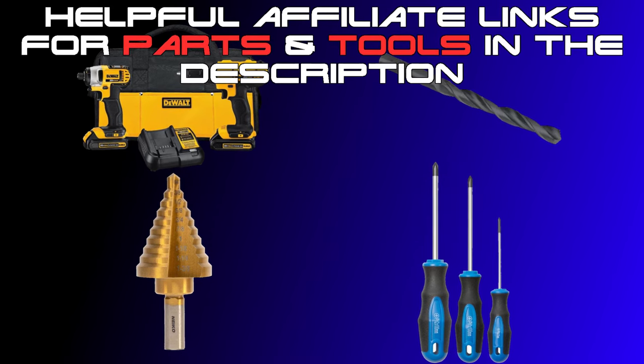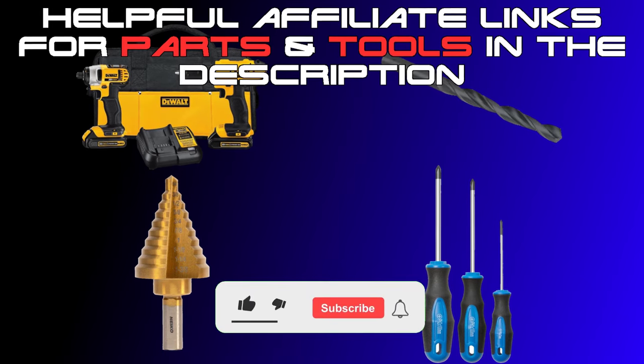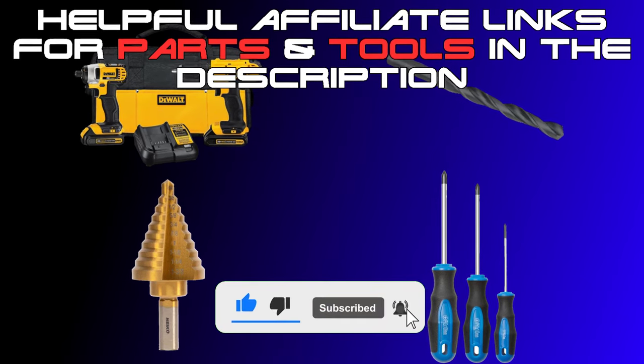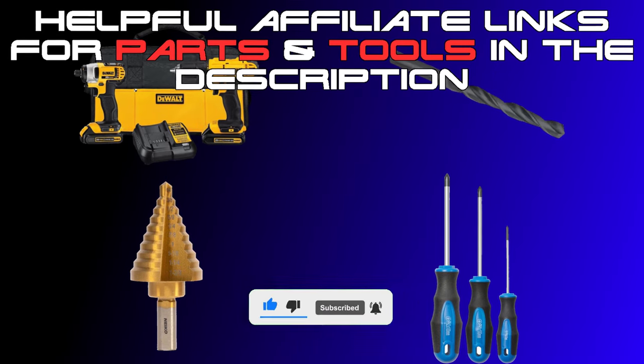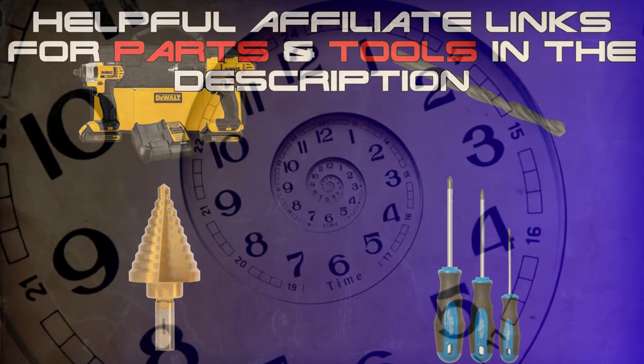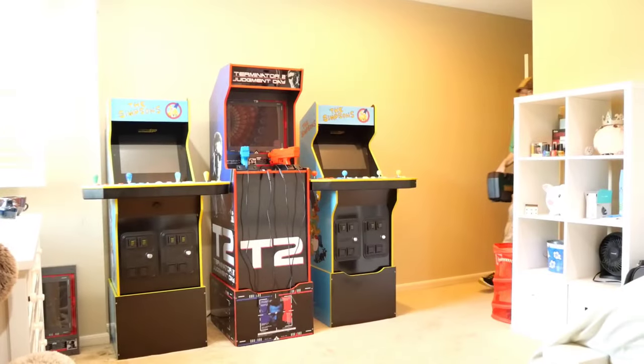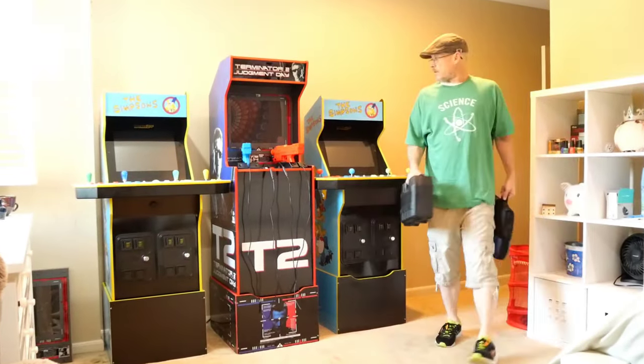This will serve a dual purpose: first, using these links will help support the channel — thank you for any support you choose to provide — and it's also a great way to save time when hunting for parts and to know you have the right part the very first time.